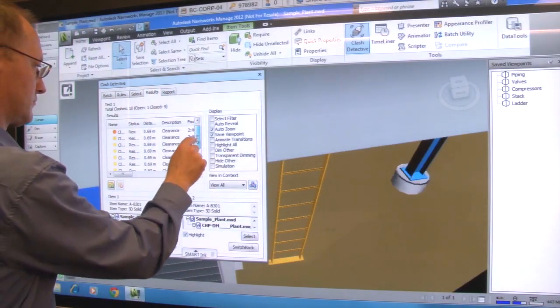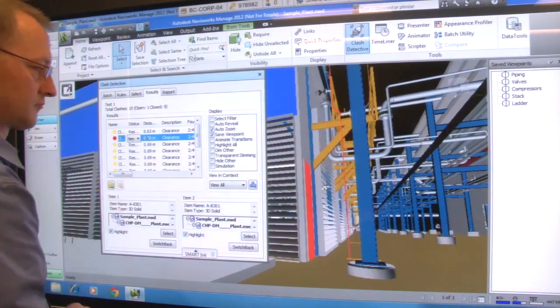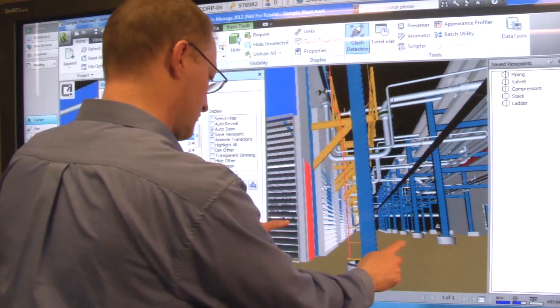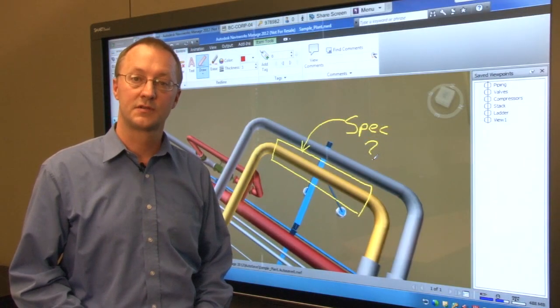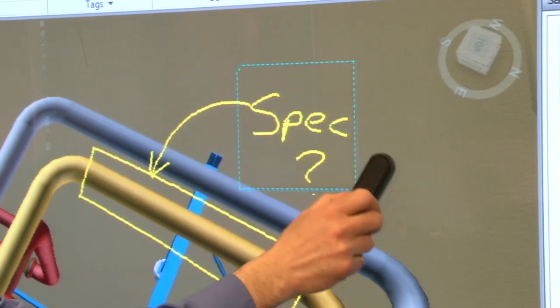You can use this same note capture capability when viewing and marking up Navisworks clash detection results. Use the pen tray eraser to erase any of your markups — the plugin maps it directly to your eraser tool.